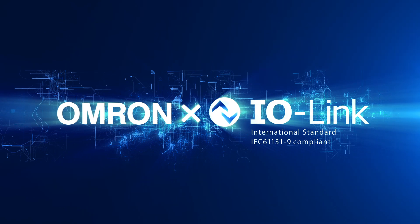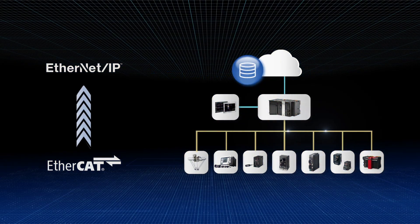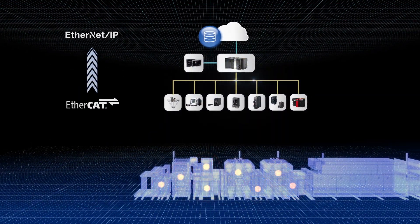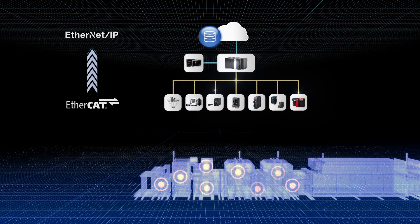OMRON proposes a solution based on IO-Link technology. At the extreme end of production sites, there are many IO sensors that are not connected to the network. Have you experienced any trouble from not monitoring the operating status of those sensors?